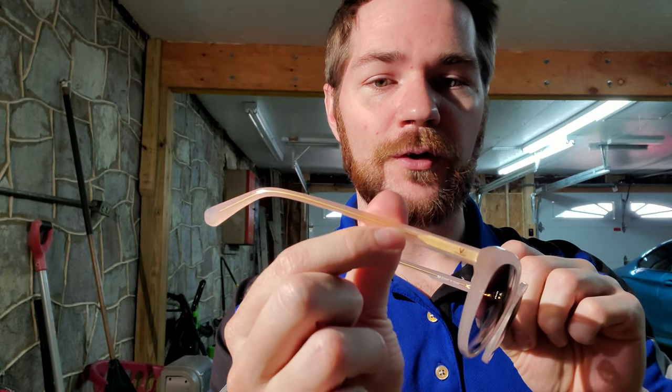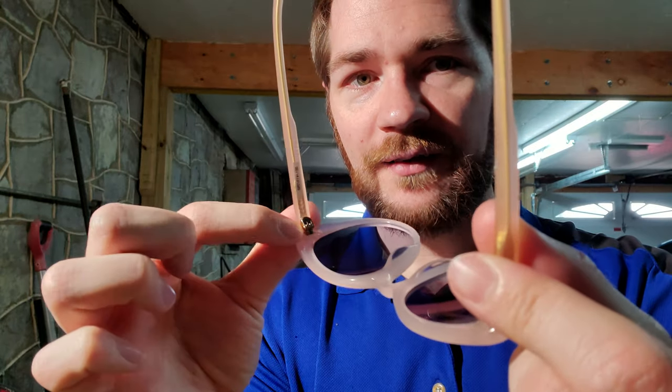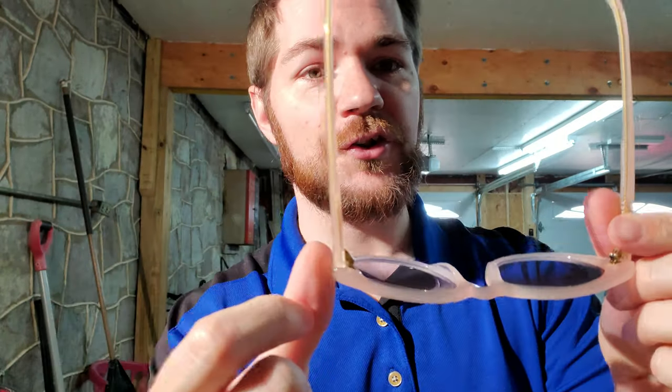You can still see that really cool gold temple core, and with all these you've still got that very nice five-barrel hinge. If hinges are something interesting to you, we'll link a card up here where you can check out a video about all the different types of hinge designs out there — at least the important ones you'll see most commonly.